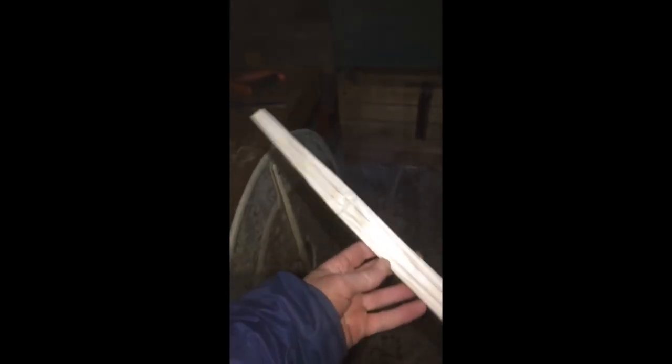And over here I've got my wooden handle that I've been working on, with a few lines there to make sure I stay straight. I'm going to assemble and glue this now.